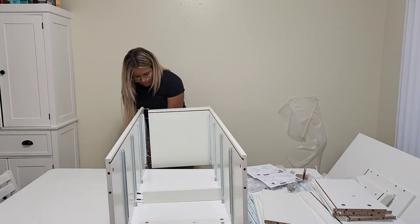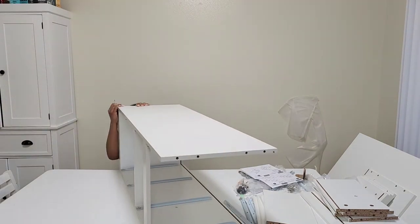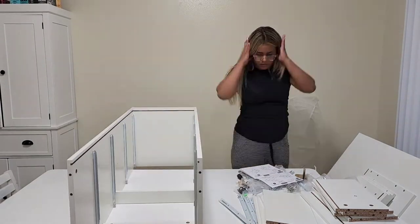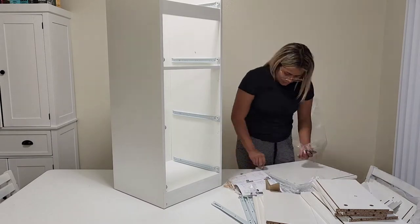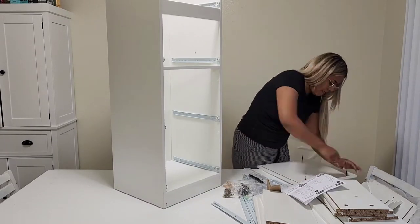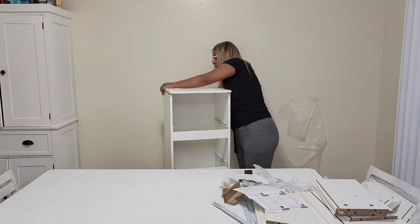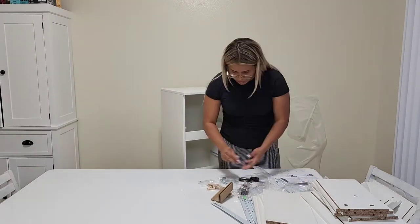After putting all the screws and getting everything connected, I was able to see how small and light it is and where I'll be putting it. As you can see, it's already getting formed. I keep looking at the manual all the time because you really do need to make sure everything is correct so you don't need to pull it apart after everything is built.